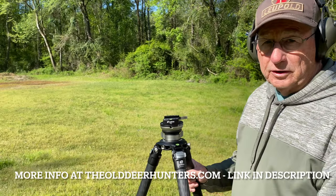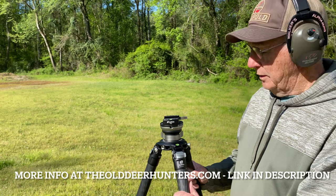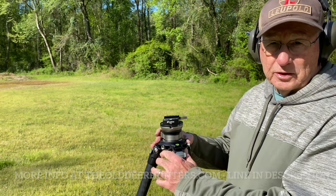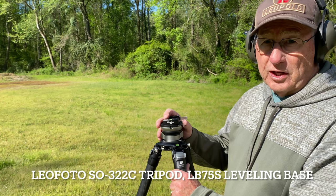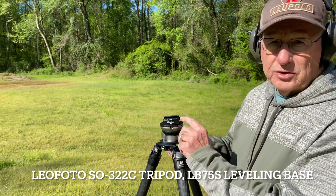Ready to race today. We're using the Leofoto tripod with the apex and a 75mm hole in the top, so we can quickly change out between a leveling base or a ball head.